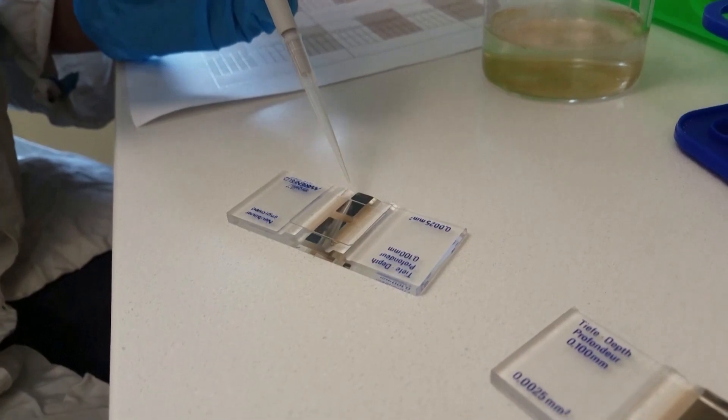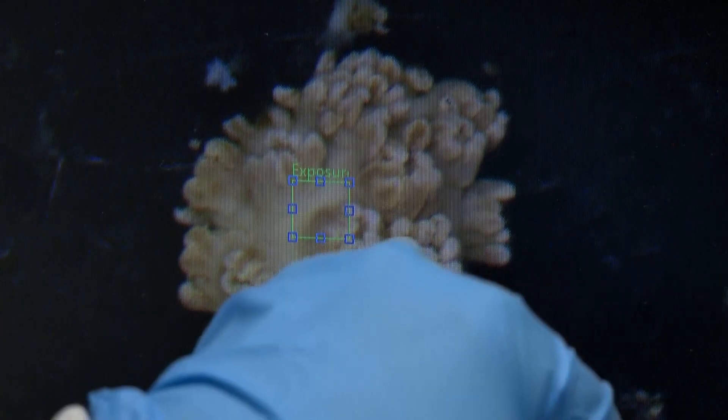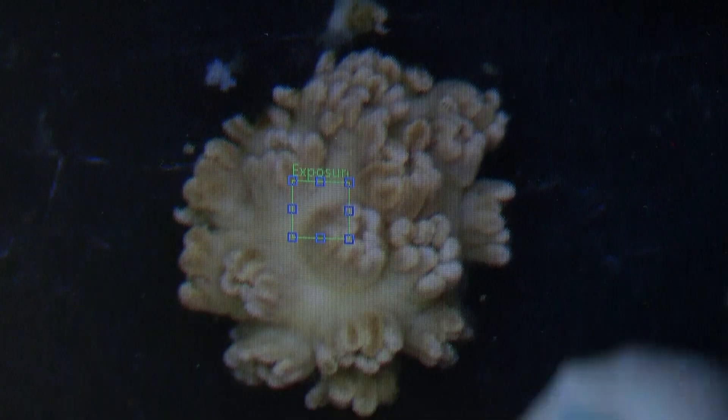And that way I could take the cells out and count them, and I could keep the water that has all the protein and see how much protein was in the corals as well. The levels of protein, cells of algae, and chlorophyll all indicate how healthy the coral is.